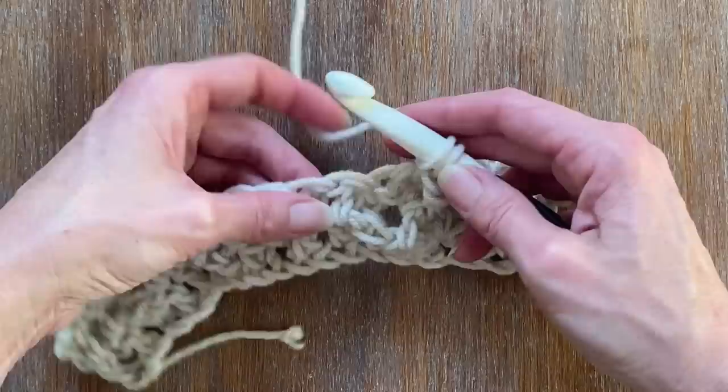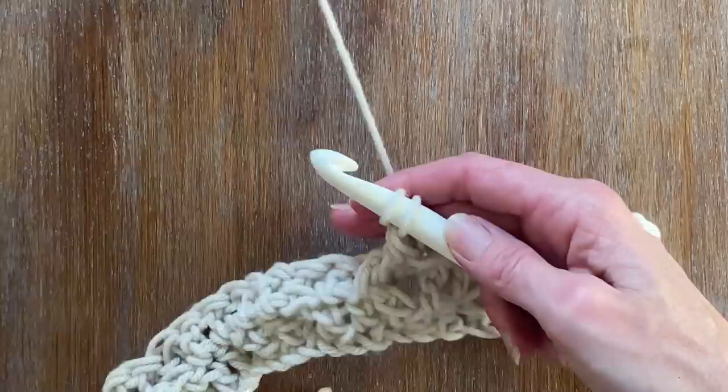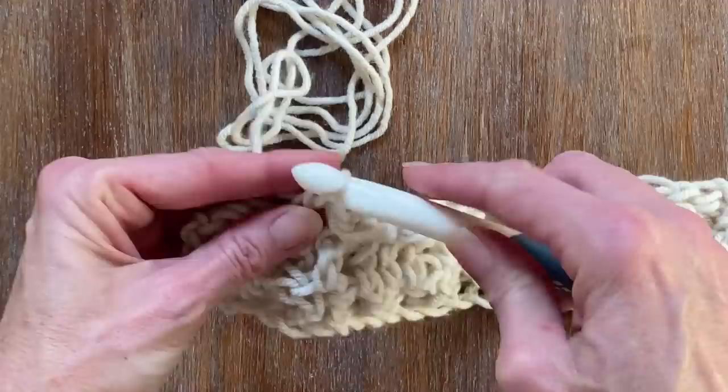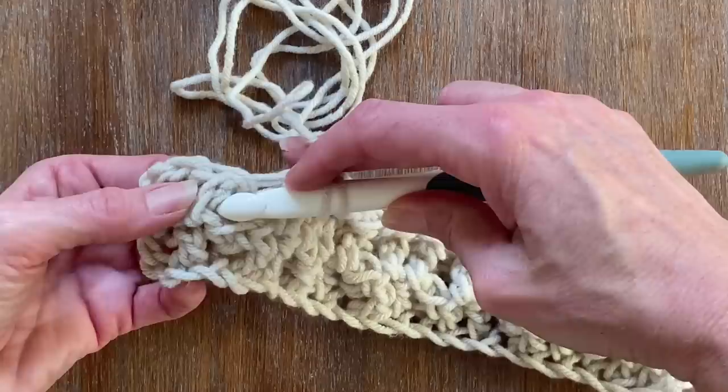Once you have these two rows completed, you'll be able to follow suit with what you've been doing and do it in repetition. I'm doing a top double crochet here, and I'm going to end this row off with two post double crochets.